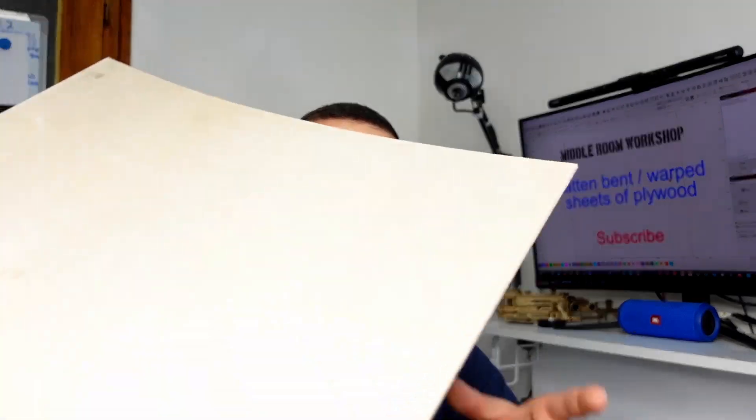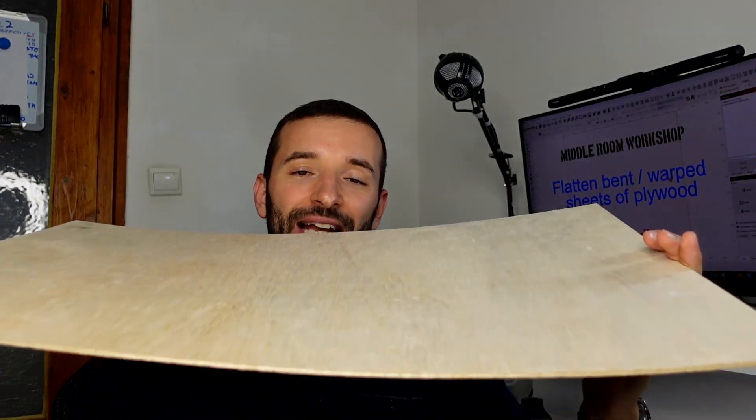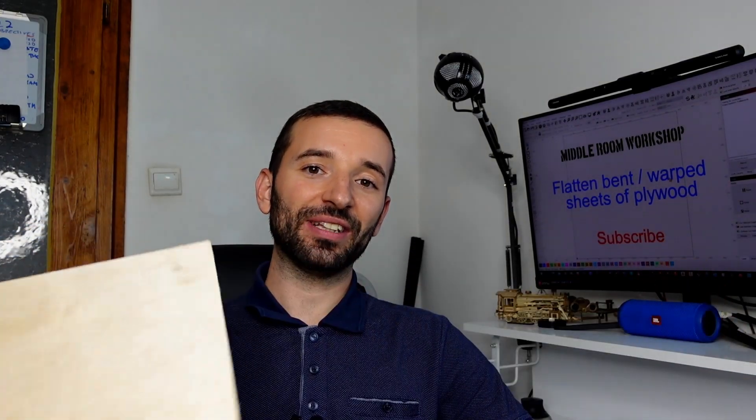Welcome to the Middle Room Workshop. Today I'm going to show you how to deal with a bent or warped sheet of plywood. Let's get into it!